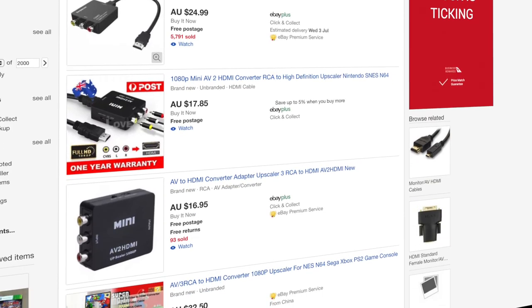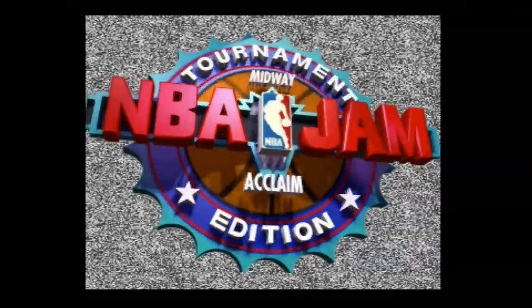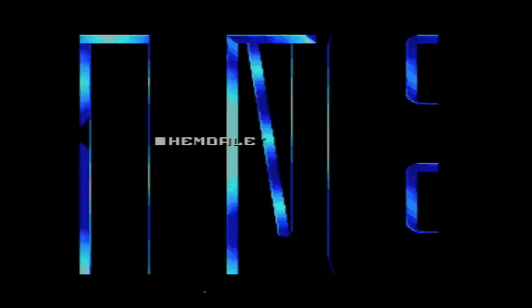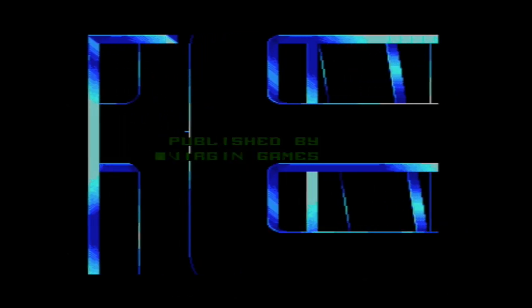There are plenty of cheaper options available on eBay that claim to do the same thing, so why spend the extra money? Getting old consoles to run properly on modern displays is unfortunately a complex subject. While there are a number of excellent videos from channels like MyLifeInGaming that explain this topic in great detail, they're not always that succinct.